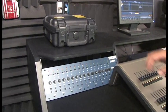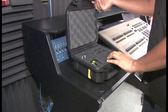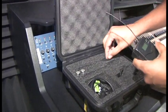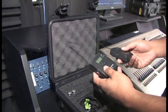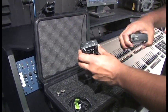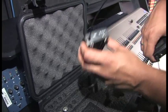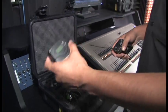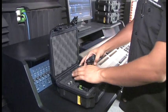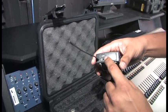The first thing we want to do is take our wireless lav kits and distinguish between the send and the receive. The send pack is the one that the anchor is going to be wearing — you can distinguish that by the mic line input on the top, and it's also the one that has the mute switch. The receive unit says 'AF out' at the top.